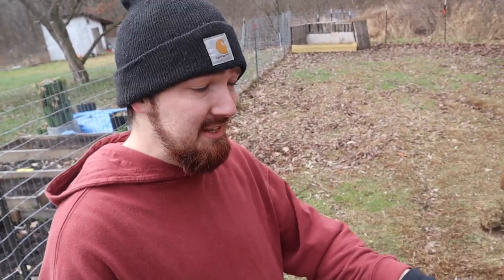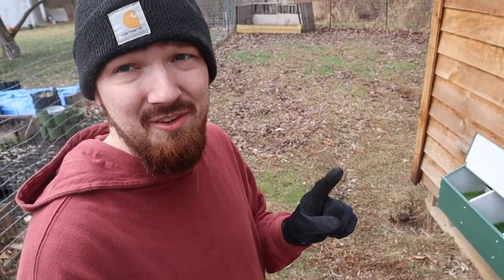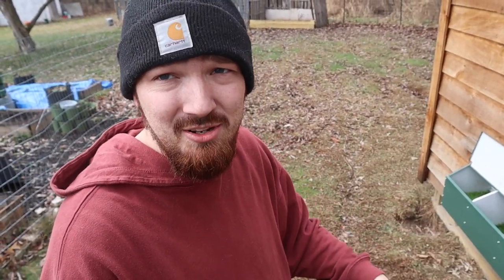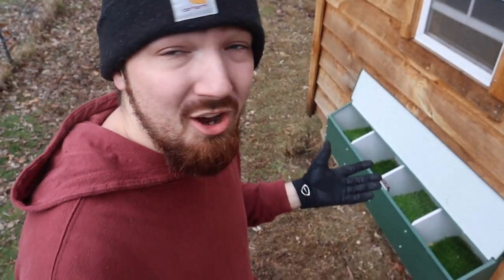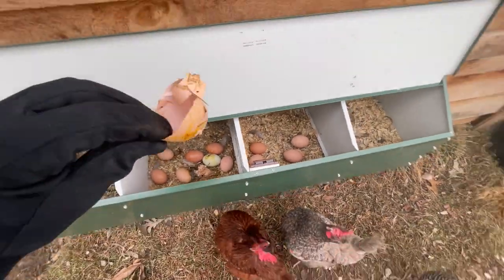I like the idea that all we have to do when they get dirty is take them out and hose them down. You can't do that with normal straw or shavings — you have to clean it all out each time. This should save us time cleaning the nesting box, and I also like that it's going to be like a cushion for them to lay those eggs on. I'm hoping the eggs aren't going to crack on them.